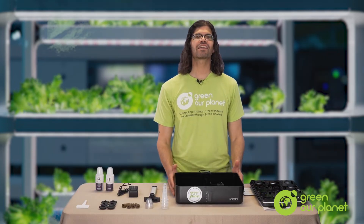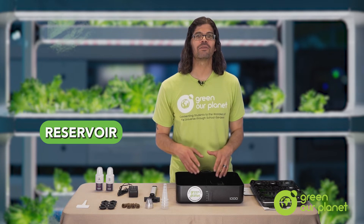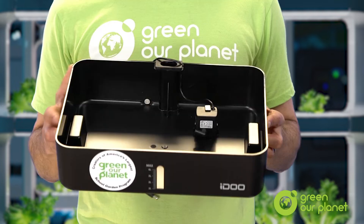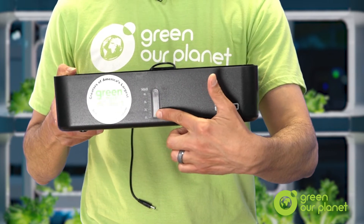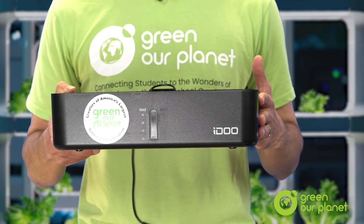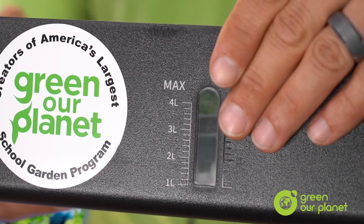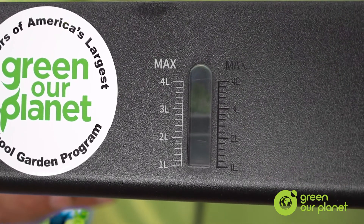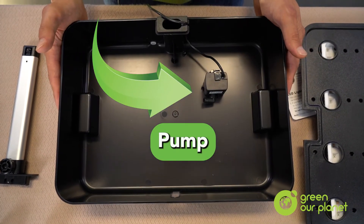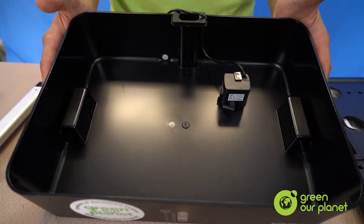This part of the unit most hydroponic systems have in common — it's the reservoir, which is what holds your nutrient solution that your plant roots will grow down into. This particular reservoir holds four liters of water, which is about a gallon. And right here on the front is a section of clear plastic, which is your water level indicator — a little window that lets you know how much nutrient solution is in your reservoir and whether you need to add water. It's best to always try to keep your reservoir full, but it's super important to keep at least three liters of water in the system at all times to ensure your pump is always covered with water and that there's enough for your plants to survive. You don't want the water level to get so low that your pump is dry — pumps don't like that.